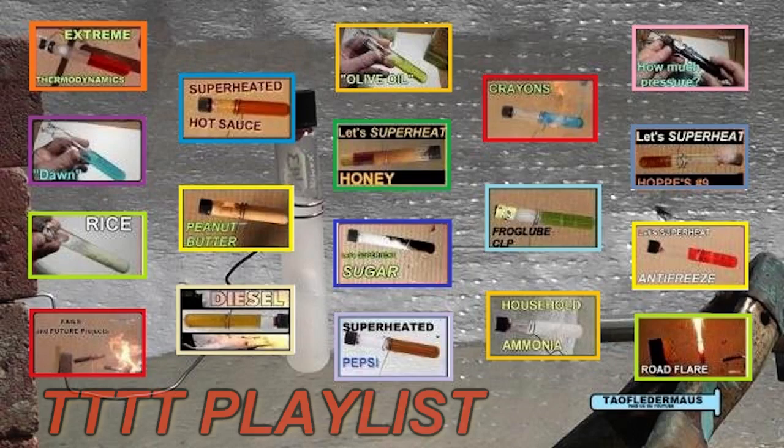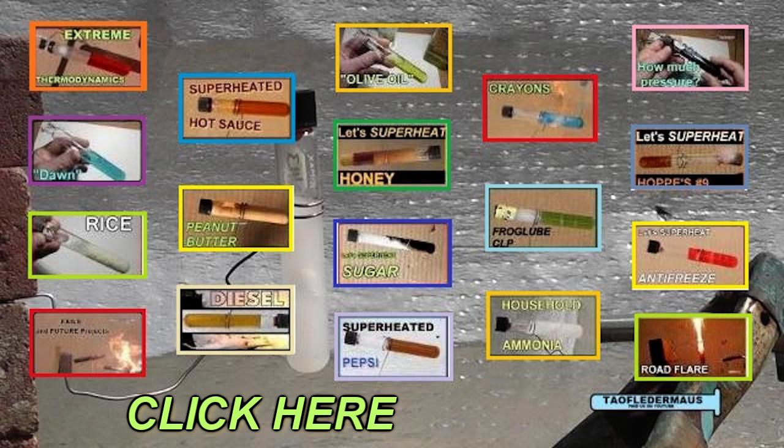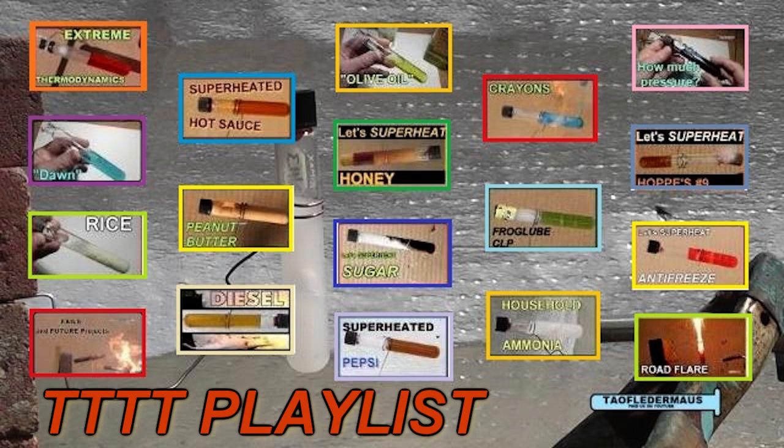Now most of these test tube torture tests are viewer suggestions. Check out my playlist to see what I've done before, and if you've got a great idea, let us know. Anyway, I hope you enjoyed this. Thanks for watching.